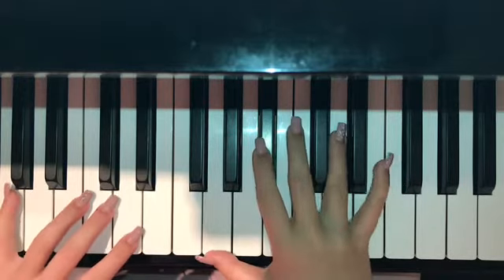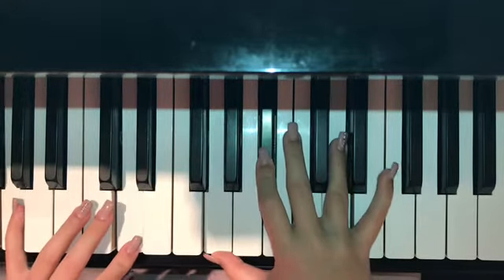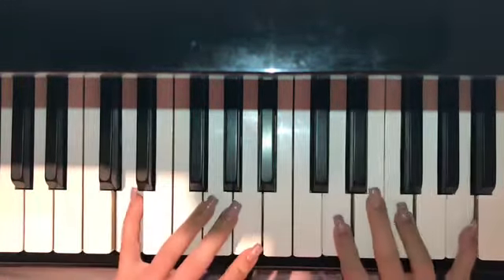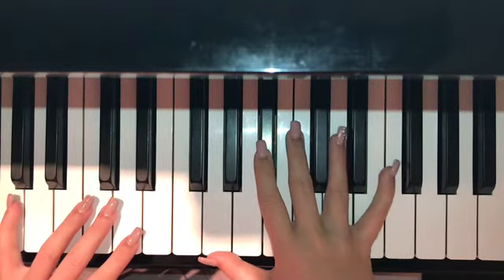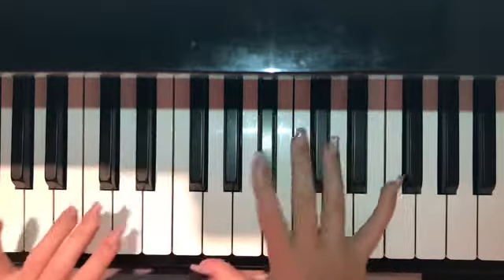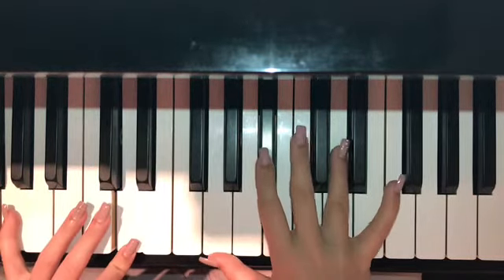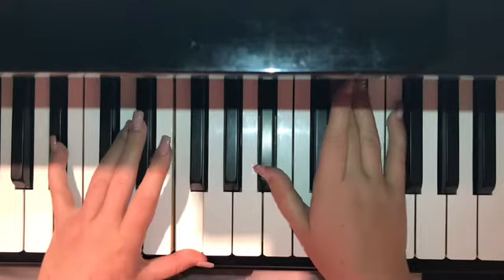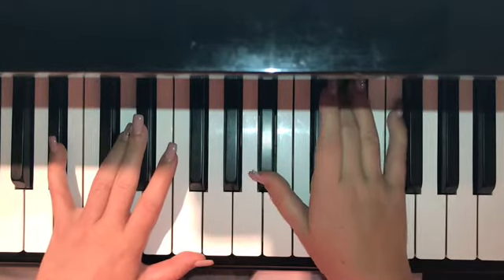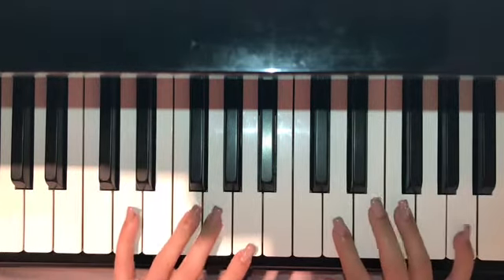We're going to break it down for the first three chords: E minor, B, then D. Start on E minor, and you're going to play that up until the word 'like,' and that's when you'll hit B. 'I ain't got time for no games, tell me what you like.'